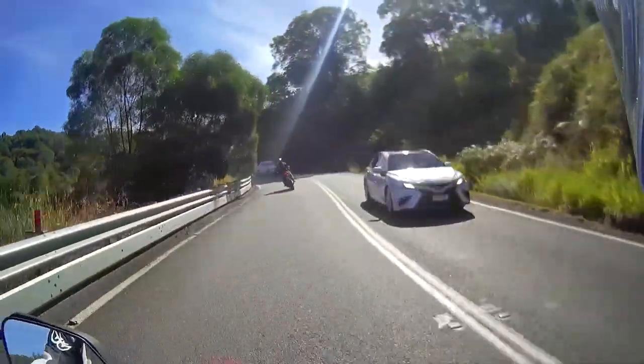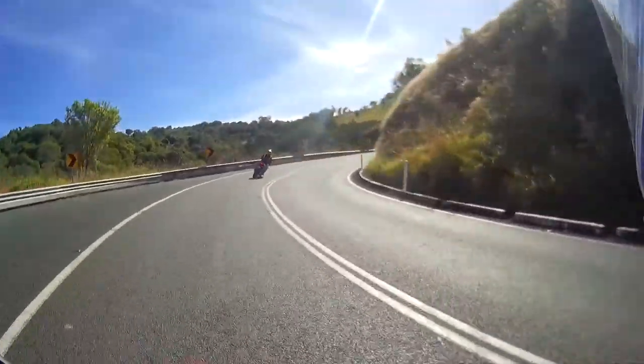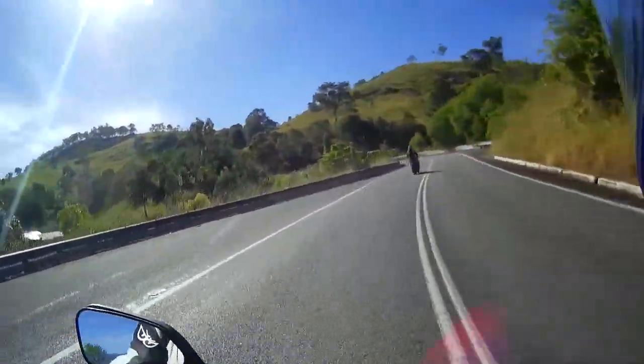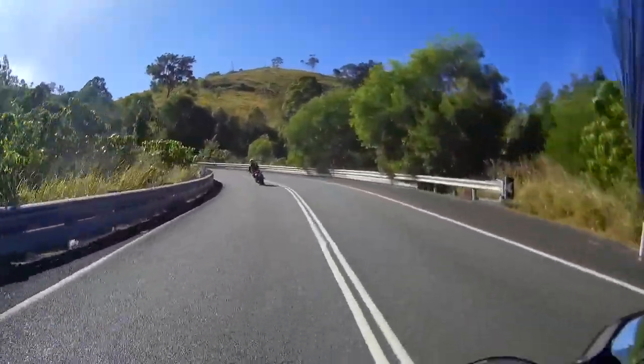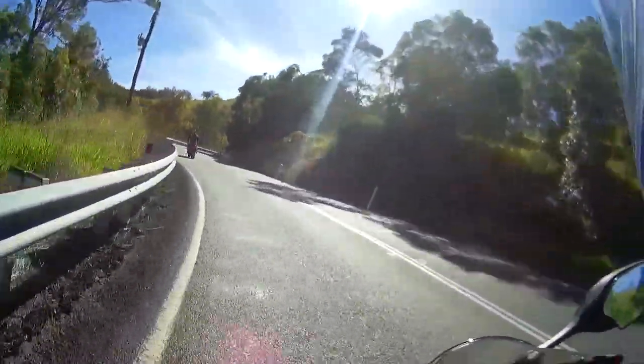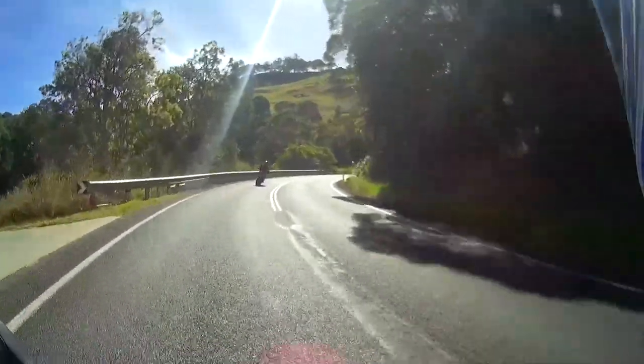It's a nice place up here — a nice little piece of road. This is probably one of the better parts of Mount Mee because it's got a lot of new seal up here. Other parts of Mount Mee the road can be quite rough because it's just old and churned up by trucks and things.